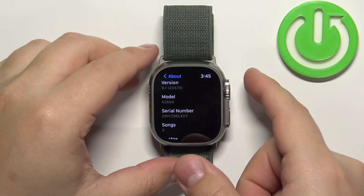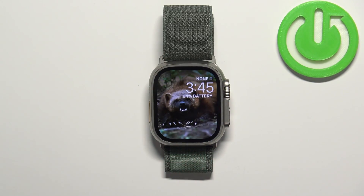Now once you're done, you can press the crown button a couple of times to go back to the watch face. And that's how you check the serial number on this watch.